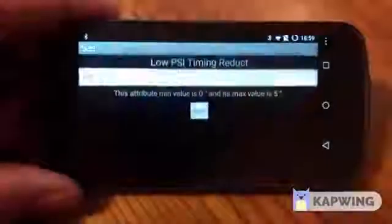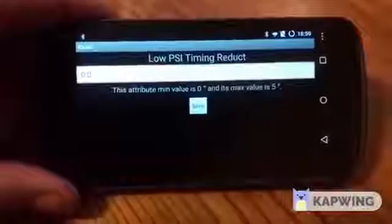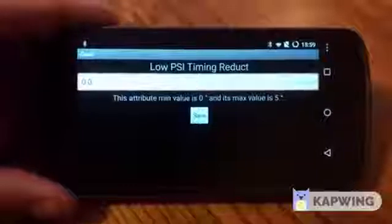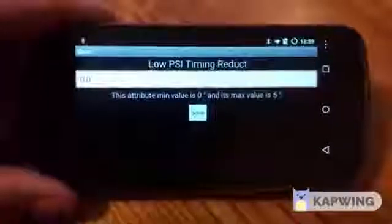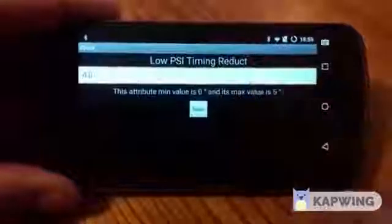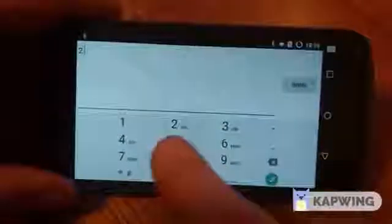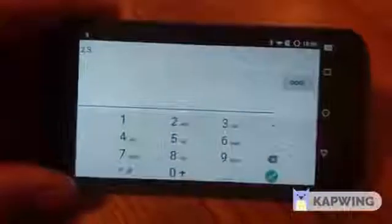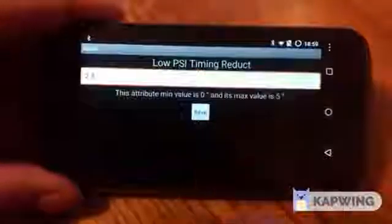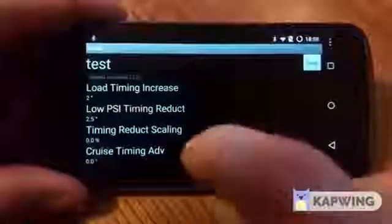Next is PSI timing reduction — this handles low boost, high throttle situations. How much timing do you want to pull? Typically you're starting your tunes at about 14 to 15 degrees of timing, and you might want to pull some of that down low to help spool the turbo. I set this typically for myself around 2.5 degrees. So down low in the throttle, if I'm cruising and then hit the throttle at low boost, it'll actually pull 2.5 degrees of timing, which should assist with turbo spool up.